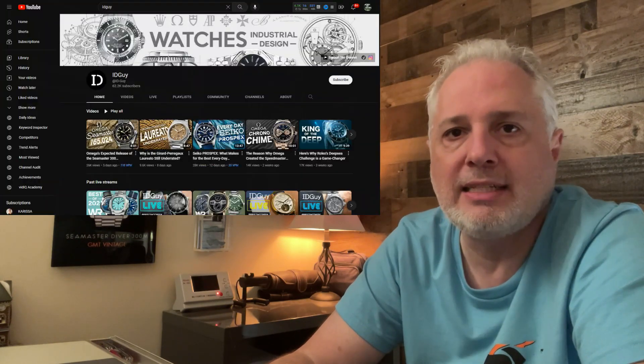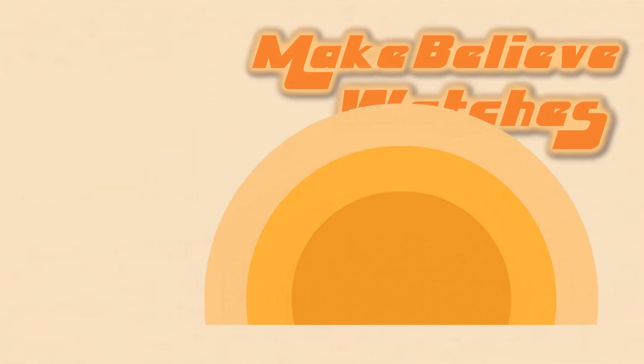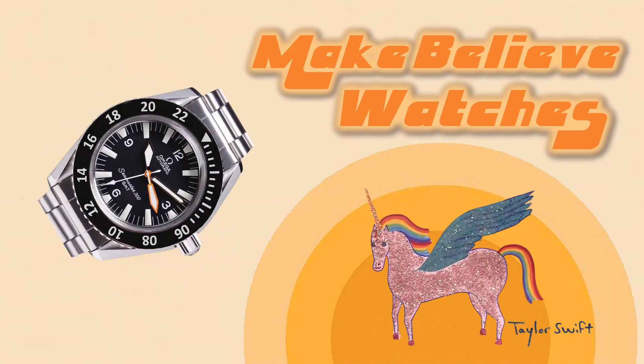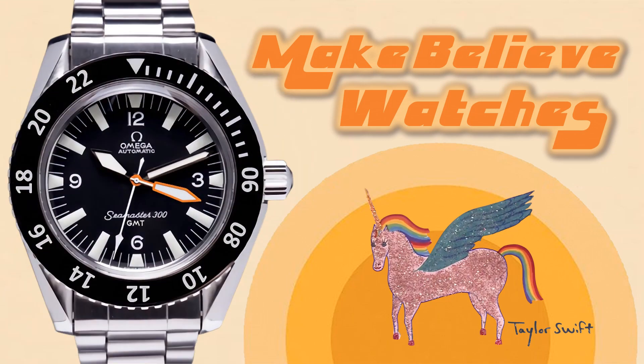Omega, there you have it — video proof that I'm giving you semi-license to do this design, as long as you ship me one and give me some credit on the website. Big shout out to ID Guy, excellent channel, if you've not checked him out please do so immediately. Hope you enjoyed this episode of make-believe watches — it's not on your wrist because it doesn't exist, it's only in your head, so Photoshop it instead.